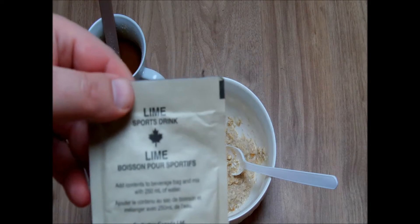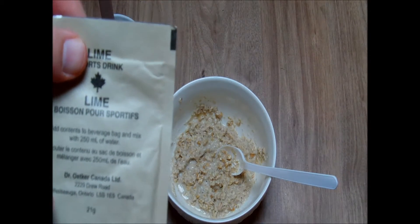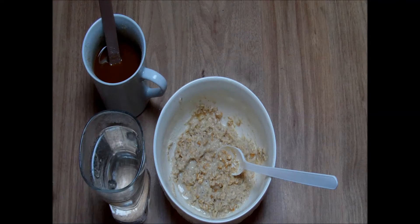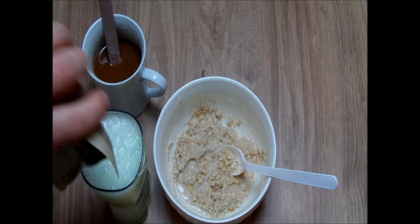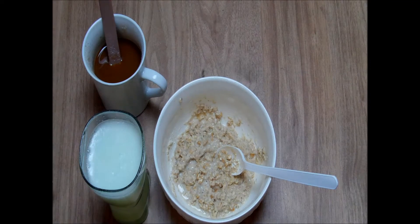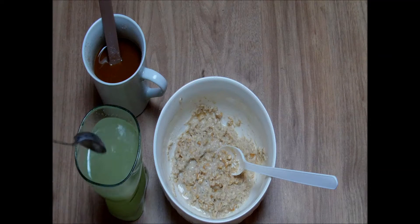We have our sport drink for 250 milliliters of water, produced by Dr. Etken Canada. It looks great. This is a lime flavor, and I used sparkling water — that's why there are so many bubbles here.